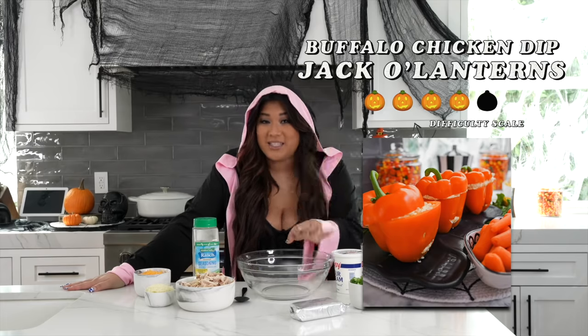Moving on to quite possibly the easiest party recipe in the world — we are making buffalo chicken dip. It is so yummy, really easy to make, and comes together really quickly. What I love about it is you can prep it the night before, keep it in the fridge, pop it in about 15 minutes before your guests come, and it is ready to go. Super hot, super delicious. And we're putting a little Halloween twist on it.